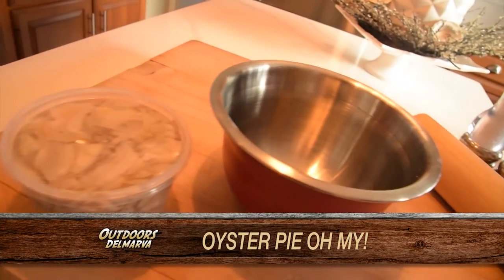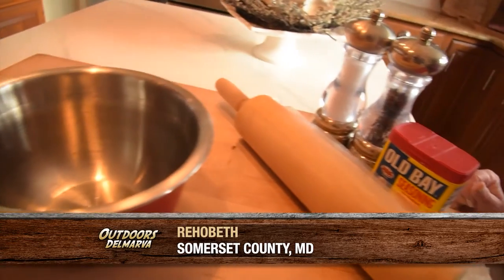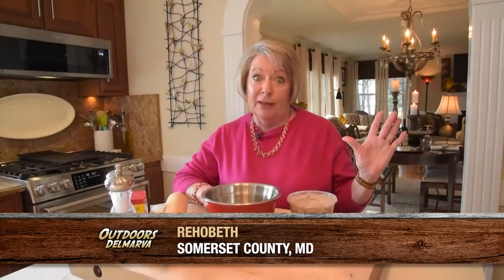Today we're making oyster pie and I wish I could take the credit for the recipe, but it is a Bridge Club member that I play with. Hopefully she'll let me win next week, but it is her recipe and you know when you have a recipe you add your touches to it and you make it your own.